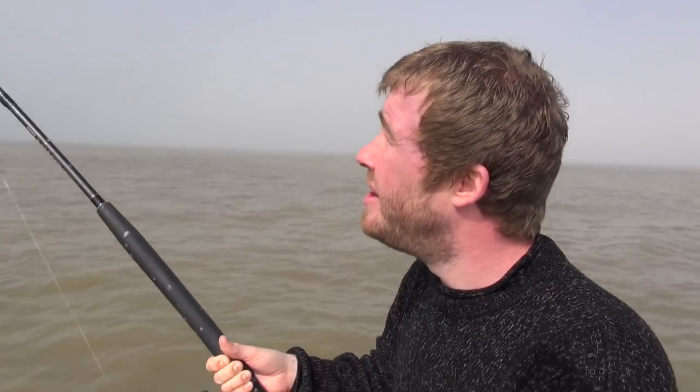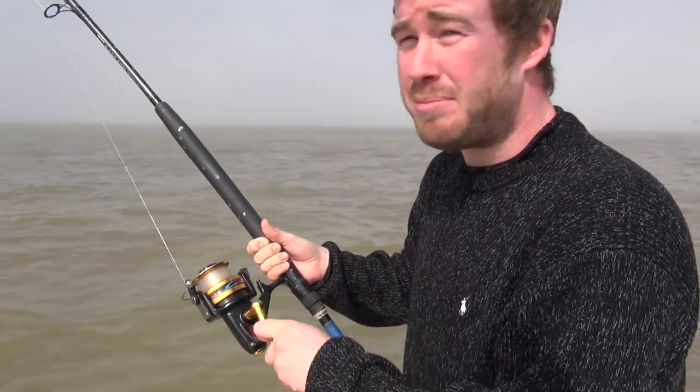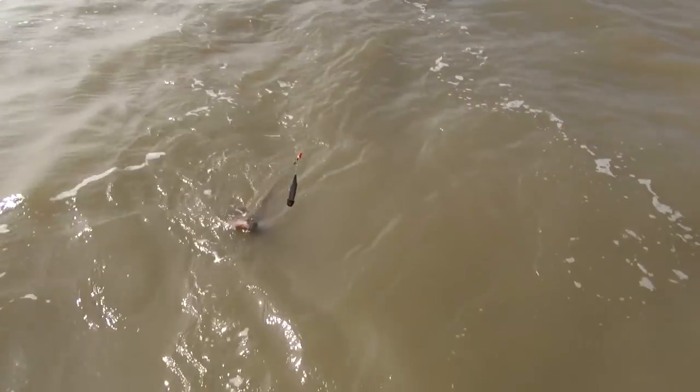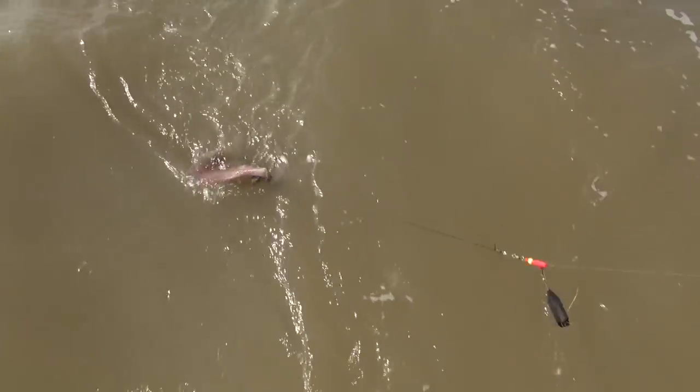The little males are out there in abundance today on this ground, and they're the ones we want really. One of that sort of size for the table will be absolutely spot on — you get a couple of nice wings off that and it'll make a real nice meal. That's the plan, and this one's not too far off at all.